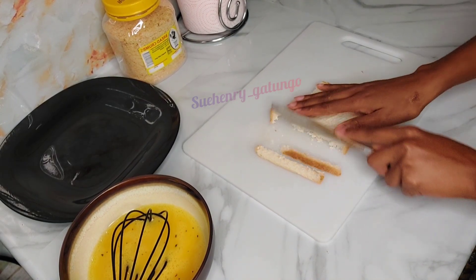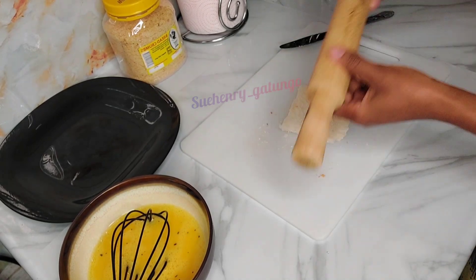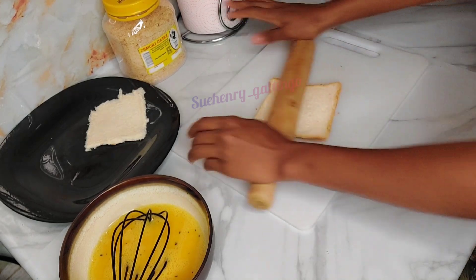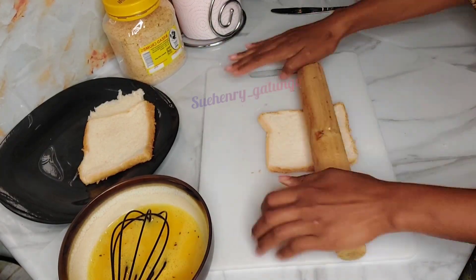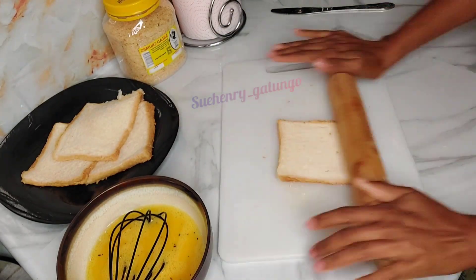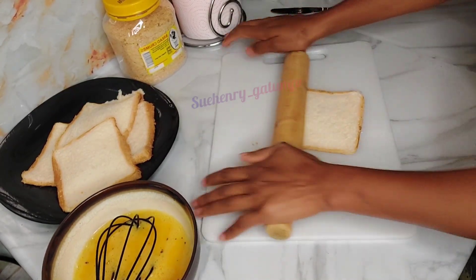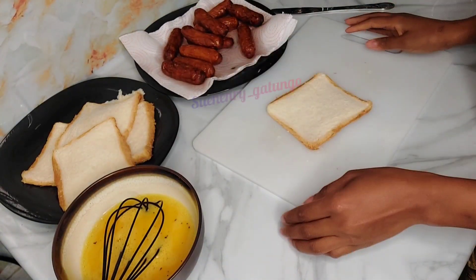Once that's ready I'm going to prepare my bread. You can either choose to cut off the crust or just use the bread with the crust. I decided to use it with the crust because when I removed the crust on the sides it was becoming too small — I wanted a bigger, better size. Then flatten the bread using the roller as I'm doing. This helps the bread to become very thin.